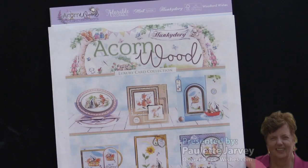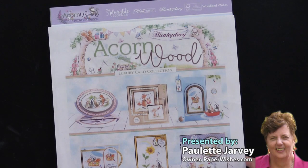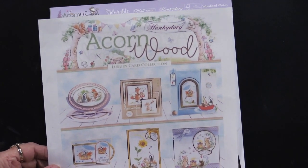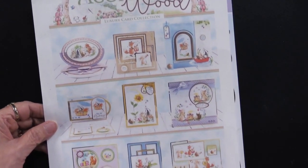From our friends at Hunky Dory, come with me into the acorn wood. As you can see, there are lots of little critters in the acorn wood.